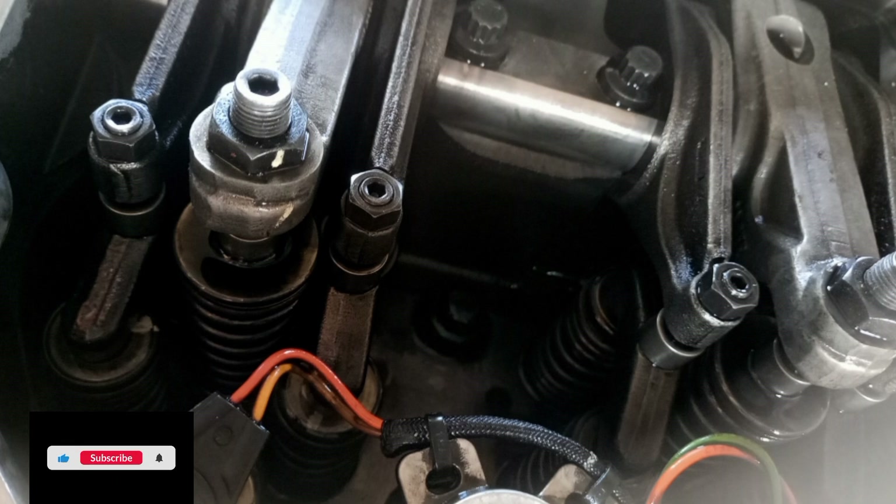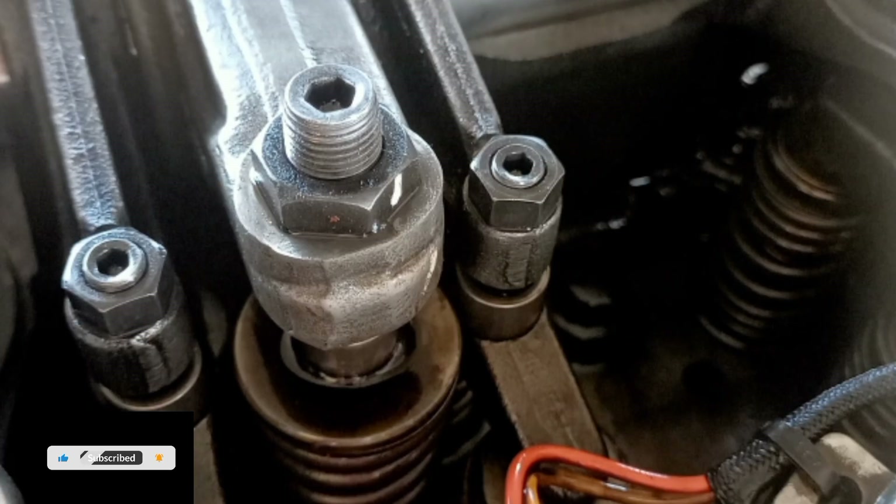Recheck the valve lash after tightening the adjustment lock nut. Remove the timing bolt and turn the flywheel 360 degrees in the direction of engine rotation — this puts the number 6 piston at the top center position on the compression stroke. Install the timing bolt in the flywheel.